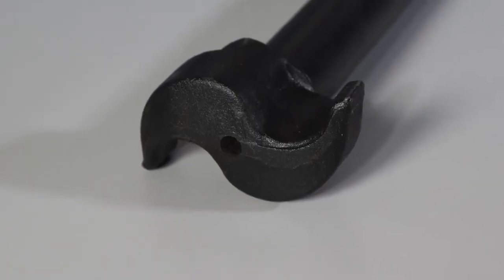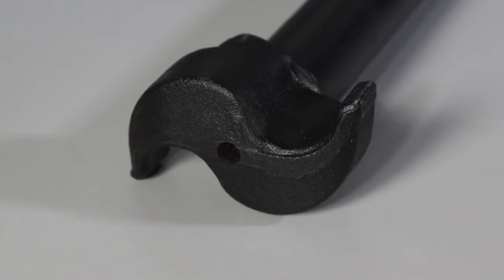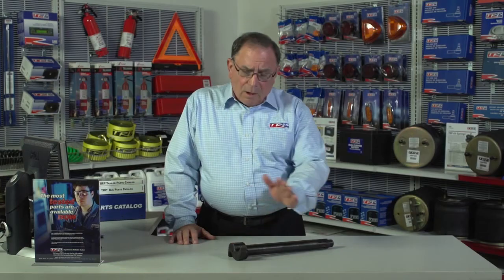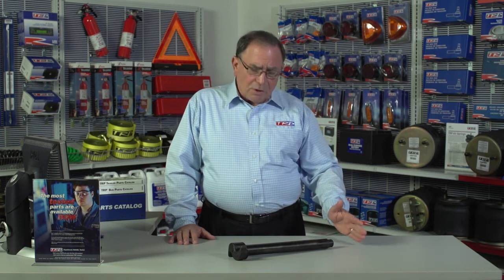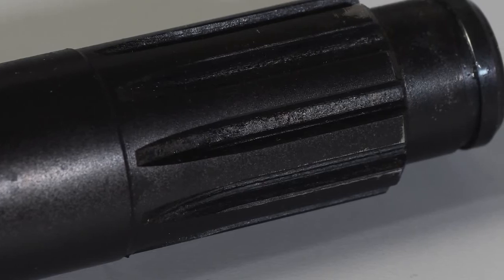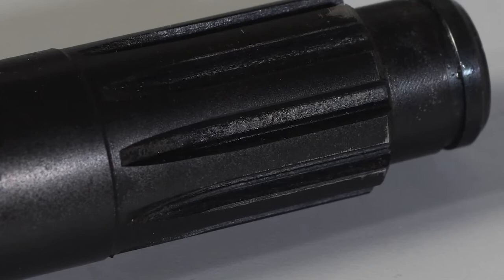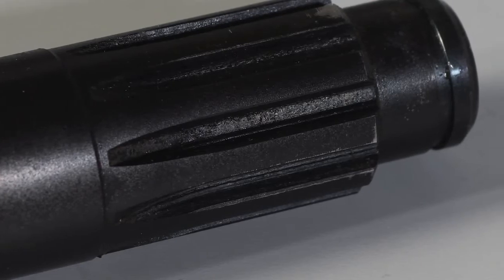The TRP brake cam has an inductive hardened head on this — very important because of the wear issue there at this point. Also, what we do to make ours better is we roll the splines into our shaft. A lot of people, to save money, will actually cut the splines in there. And when you cut the splines, you can have flaking and cracking a lot of times when you install the slack adjuster.